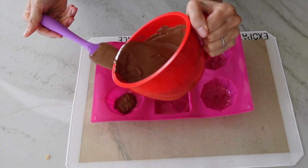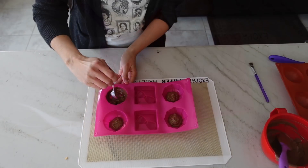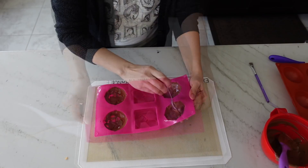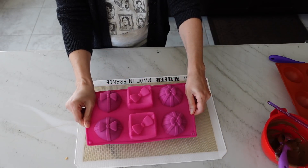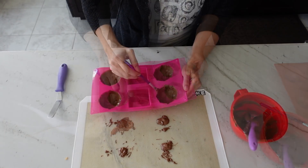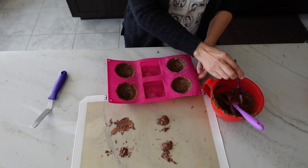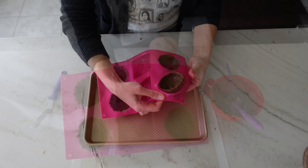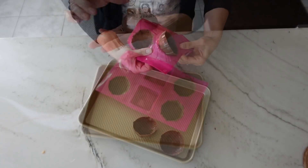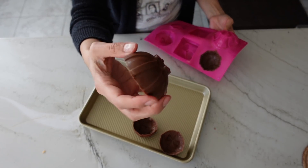For these circular present-style molds, pour about one to two tablespoons of compound chocolate into each cavity, then use the back of the spoon to spread it around. Flip your mold upside down to drain out all the excess chocolate. Clean up the edges with your offset spatula, then go in with a paintbrush making sure the edges are really nice and thick. Allow these to dry in the fridge for at least five to ten minutes. They pop out pretty easily — just separate the mold from the sides and push up from the bottom.